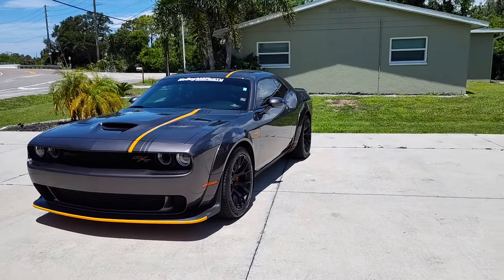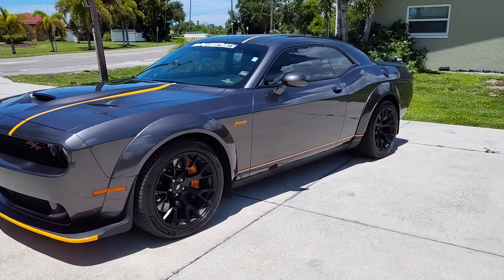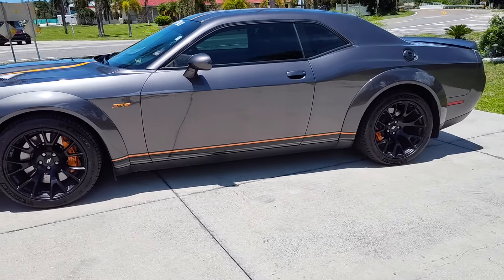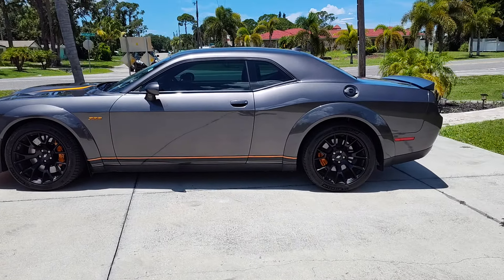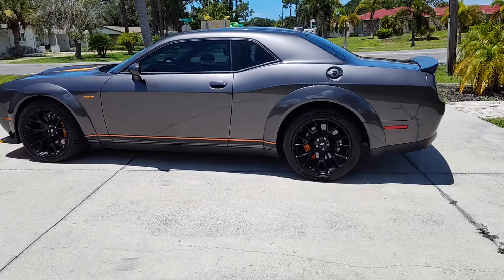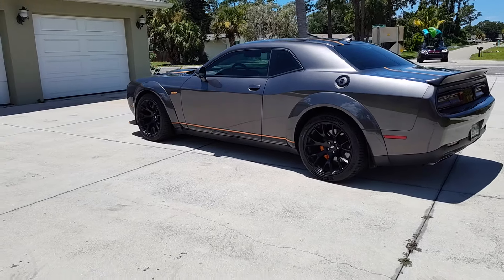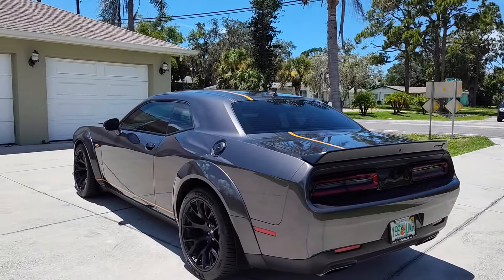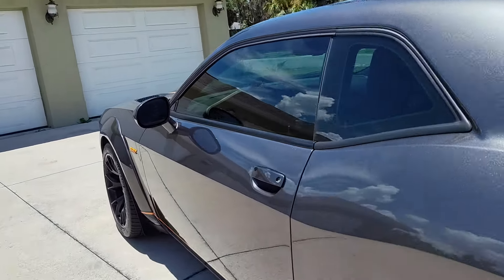It actually came off quite nice. The only other thing I did was the rocker stripe down low — I just put an orange tracer on there to see what it would look like, knowing I could just peel it right back off. But when I put the rockers on with the black stripe, I kind of approximated what was on the hood, and it's still on there. I kind of like it.